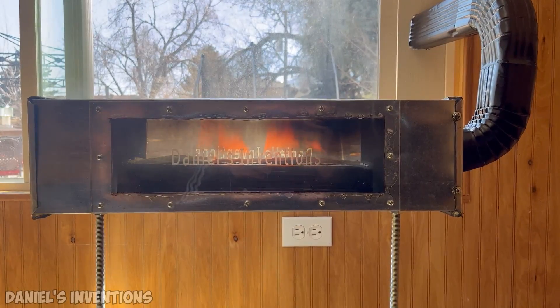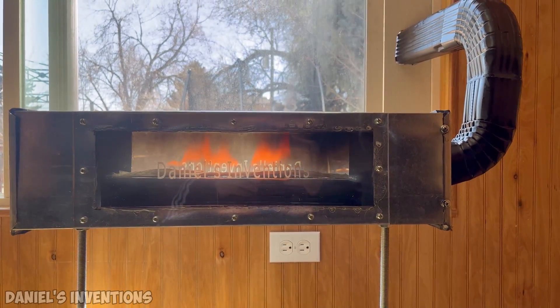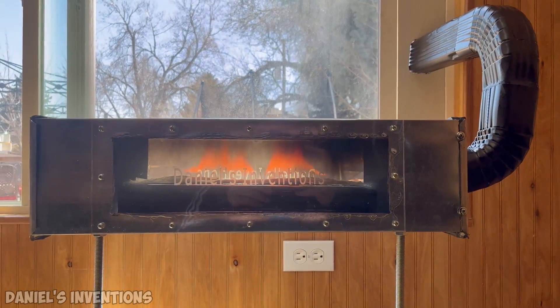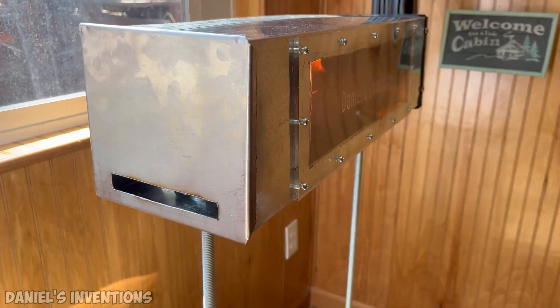After testing, the downside of this prototype is the metal frame needs to be built from a heavier gauge steel. The temperature of the heater reached over 500 degrees Fahrenheit, which began to burn the outer coating of the corrugated steel.